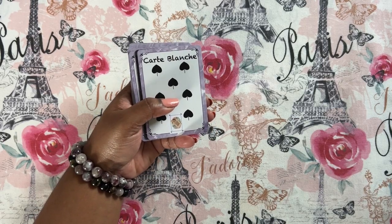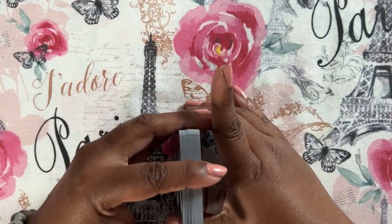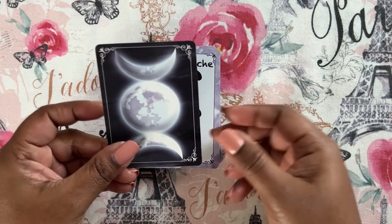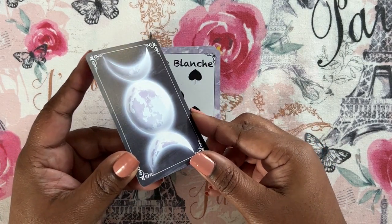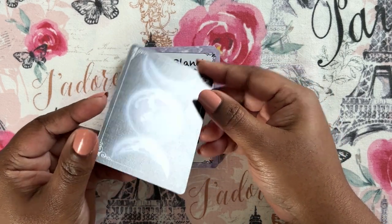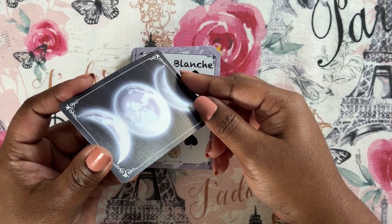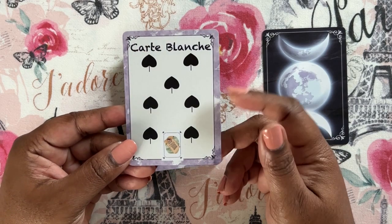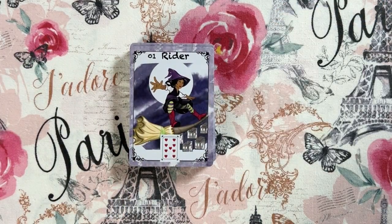You get an extra card — this one is carte blanche. They came sort of backwards from the way I like to look at them, so I moved them around. They are a textured cardstock — this is a linen, the drive-thru cards version of linen cardstock. You get a carte blanche card which is meant for spell casting, and the spell is in the guidebook. And then you get the cards themselves — let's take a closer look.